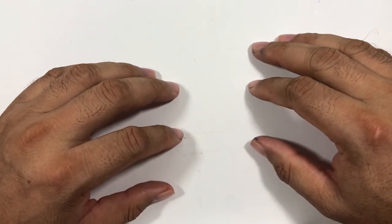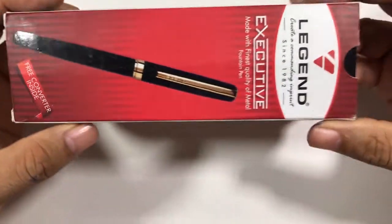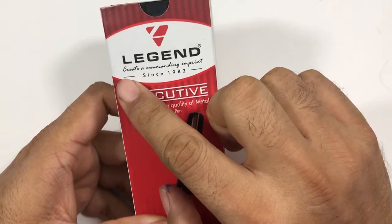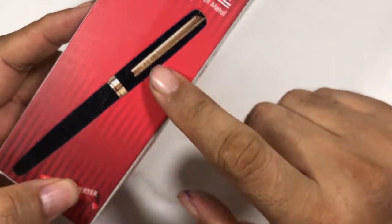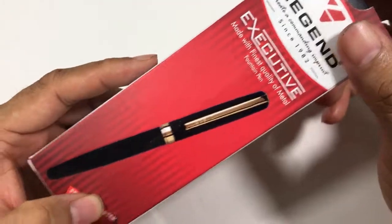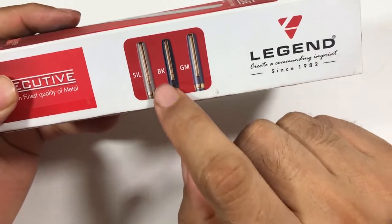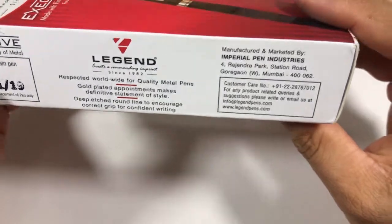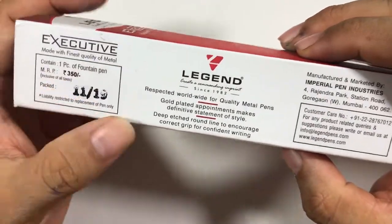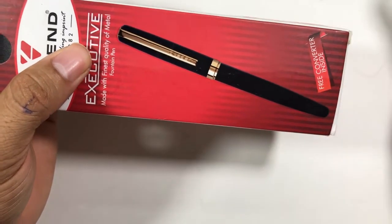Hi everybody, welcome back to the channel. Today we have an Indian pen from a company called Legend. It says 'Legend: Create a commanding imprint since 1982.' This is the executive class of Legend fountain pens. It's a whole metal fountain pen available in silver, black, or gunmetal. This pen costs around 300 rupees, which is around four dollars.